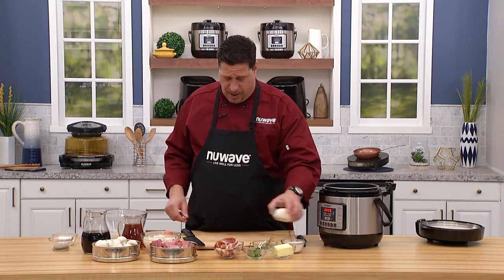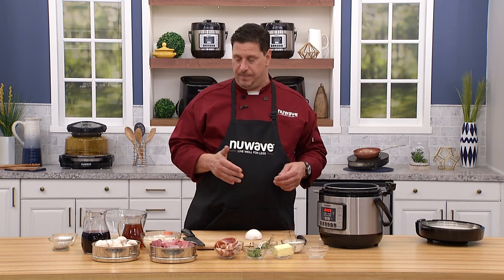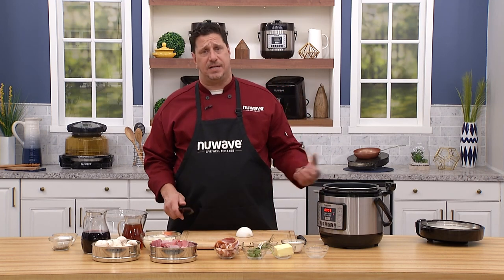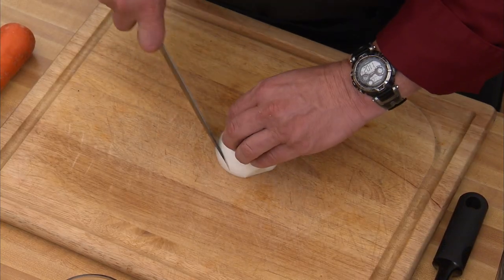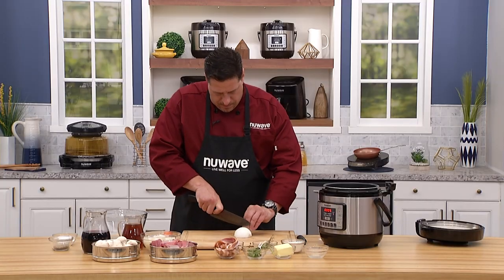We're going to start with an onion, then add some garlic, and also render the fat off some bacon — that's going to give us the base for the flavor in the stew. So let's start with that. With an onion, we can slice it for a little more body or dice it so it's a little more refined.